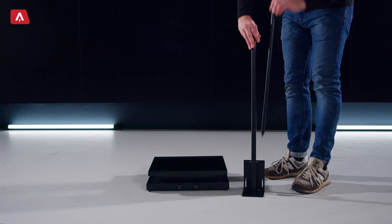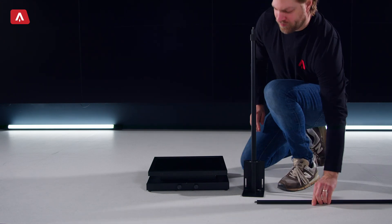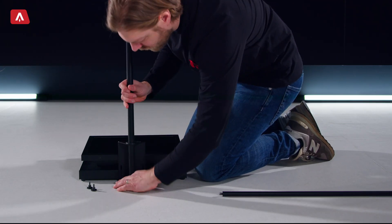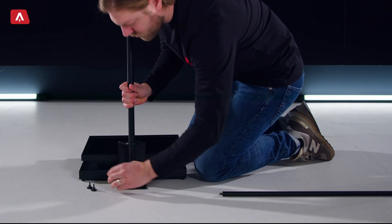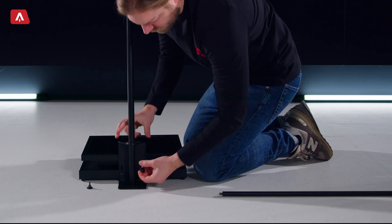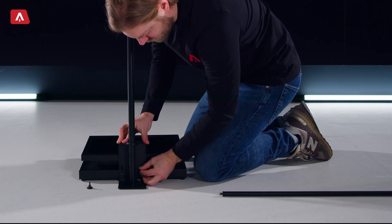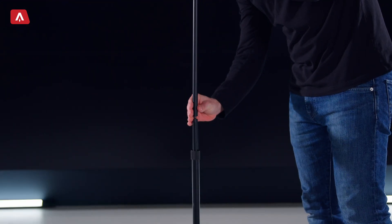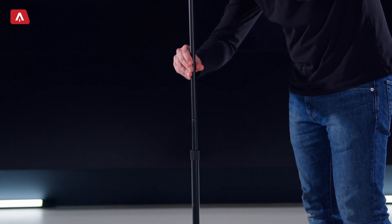Next, remove the stand extension and attach the glass stand to the monitor tray using thumb screws. Then screw the stand extension to the top of the glass stand and attach the glass holder to the extension.